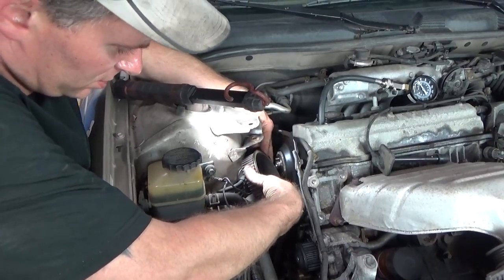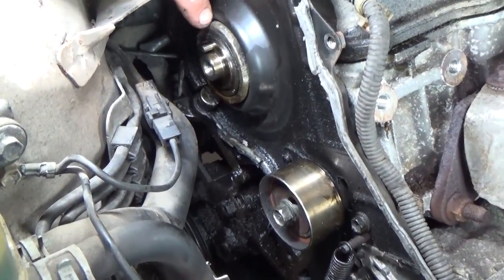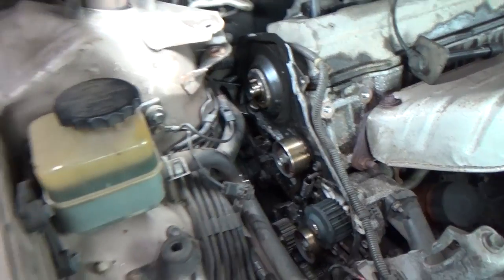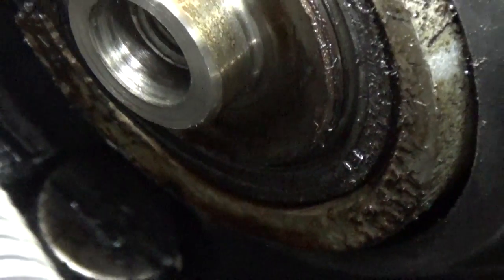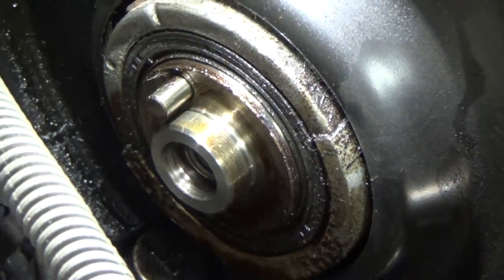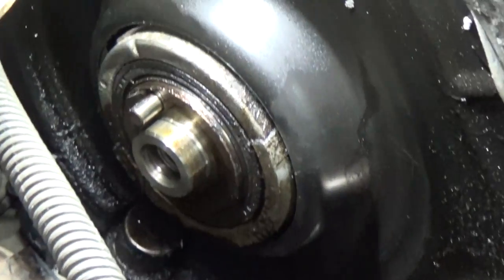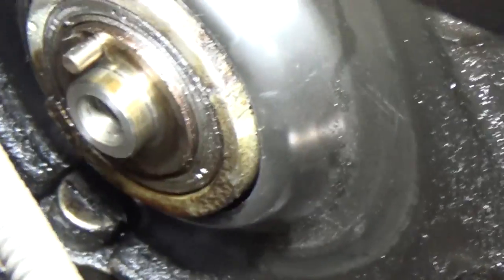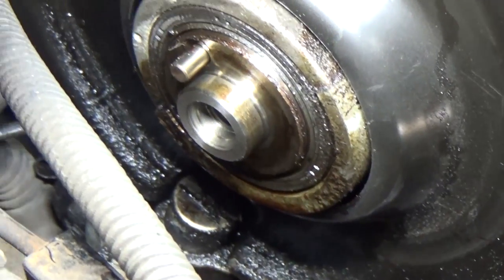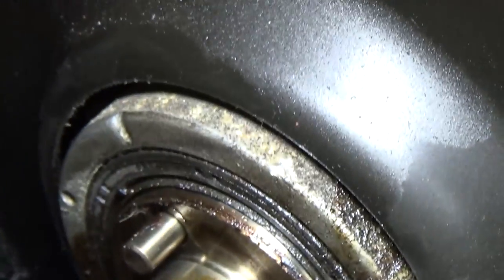Pull this off carefully — that is your reference mark. Once we get everything cleaned up, I'll mark that with a yellow paint mark. You can see it's saturated all around that seal, so I'm pretty certain that's the culprit. You can see how it's all dry right above it, and then from there down it's just saturated.